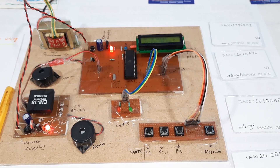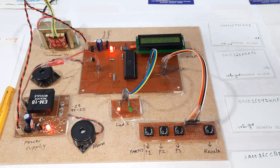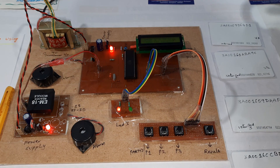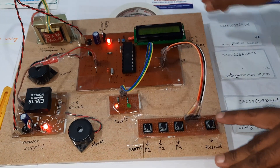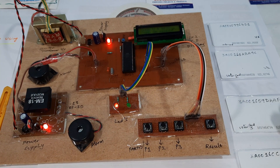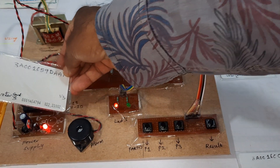The LCD displays 'RFID-based electronic voting machine using RFID tags.' Now, show your RFID card. Show your RFID card — voter card 2, voter card 3.